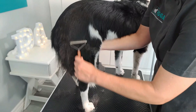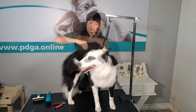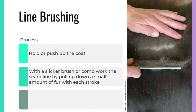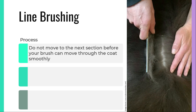To create a smooth topline, you can use your carding tools or a blunt number 14 blade and just slightly drag it over the back. Remember, do not apply too much pressure, otherwise you will scratch and damage the skin. Line brushing is a technique popularly used on longer-coated breeds. It is an effective way to work the coat down to the skin. Hold or push up the coat with one hand, and with a slicker brush or comb, work the seam line by pulling down a small amount of fur with each stroke. Start from the lower section of the dog and work your way upwards. Do not move to the next section before your brush can move through the coat smoothly and the seam line of the skin can be seen.